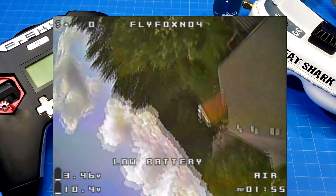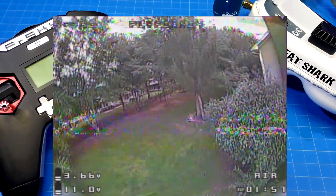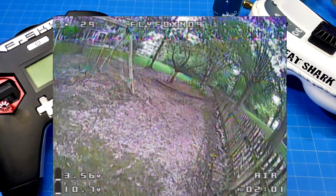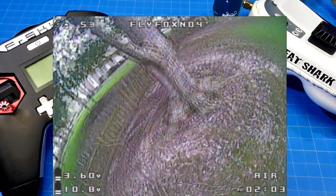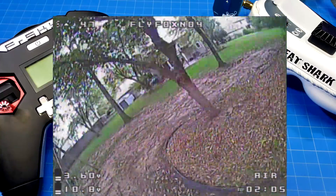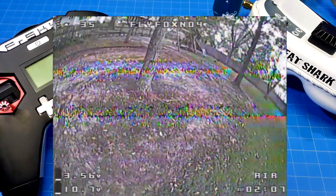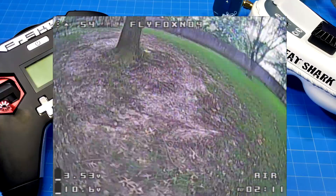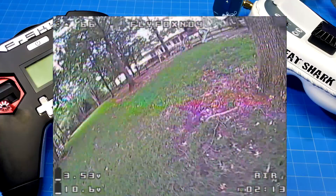With these motor tests I'm spending my own money on them — no one is sending me these motors for testing. I'm just going out and buying them. I'm more interested in testing the Hype Train 1407s that I have in, and that's what I'll be putting on next.